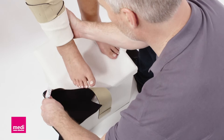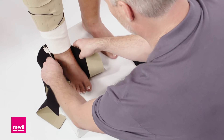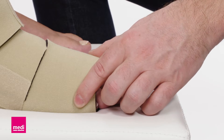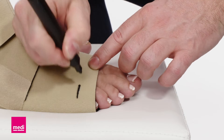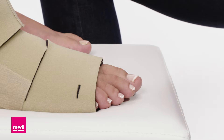The heel should rest firmly in the heel opening. The front edge of the garment should align with the base of the toes. If necessary, you can shorten the foot length. Mark the point where you want to shorten later and draw a straight line. Cut off any excess material along this line.